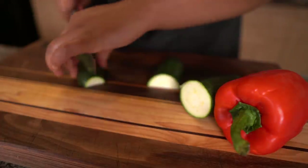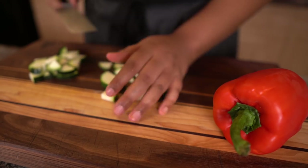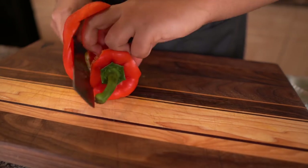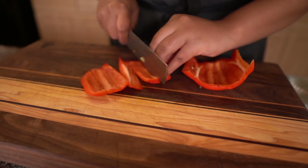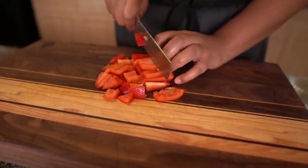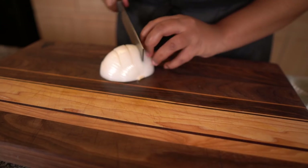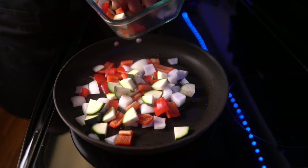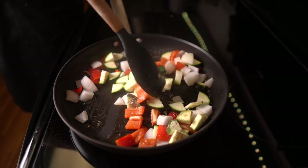Then I'm going to cut my veggies for the Kung Pao chicken, which is zucchini, red bell pepper, and onion. I cut them all about medium size so that they cook evenly. I'm going to heat up a skillet, add some oil and the veggies, some salt and pepper, and sauté that until it's translucent — cooked a little bit, because it's still going to continue to cook when I add the chicken in.